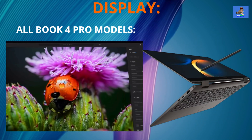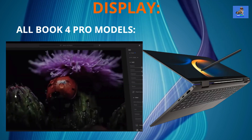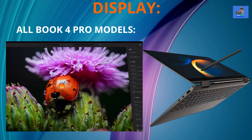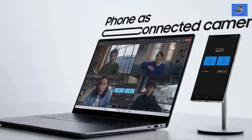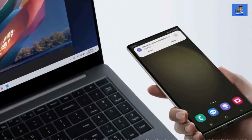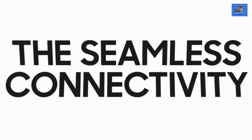The Galaxy Book 4 Pro 360, being a 2-in-1 convertible, is also equipped with the same display specs as the 14 and 16 inch Pro models and features a touchscreen display. It also comes with S Pen functionality, and the S Pen is included at the time of purchase. All models are equipped with a 2 megapixel 1080p full HD webcam suitable for video conferencing and online meetings, with a privacy shutter. The Galaxy Book 4 Pro 360 takes it further with an additional rear-facing camera, making it versatile for creative tasks.